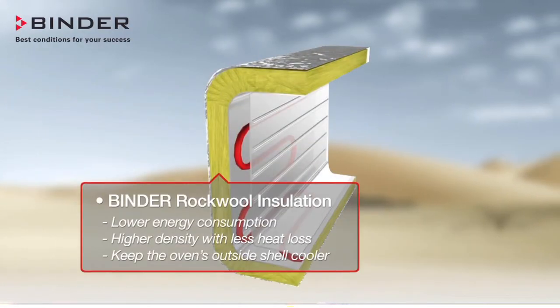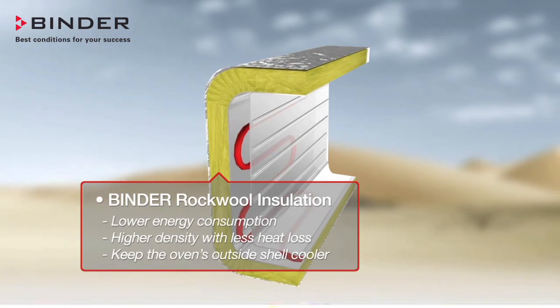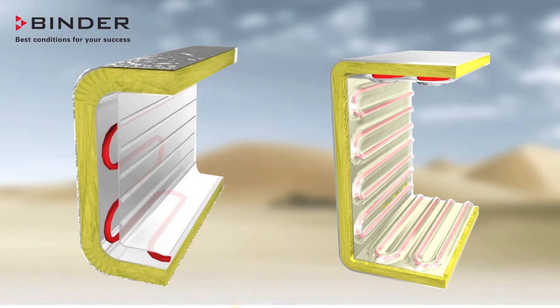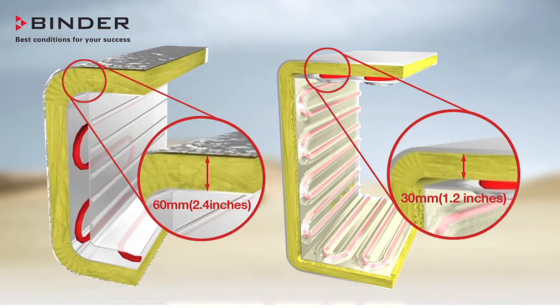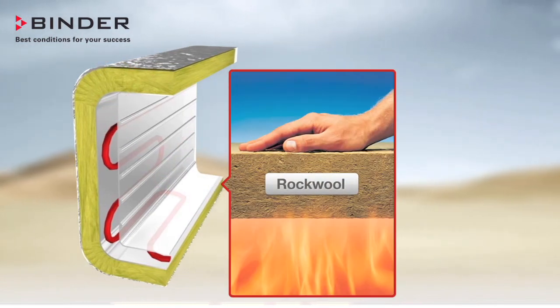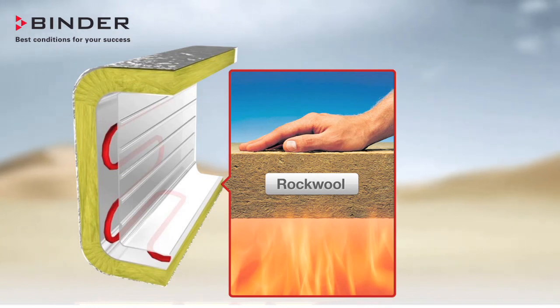The superior insulation of Binder Ovens improves efficiency and performance. Here you can see how thick the insulation of a Binder Oven is compared to competitors. Not only is the Binder insulation more than twice the thickness, it is made of rockwool instead of fiberglass.